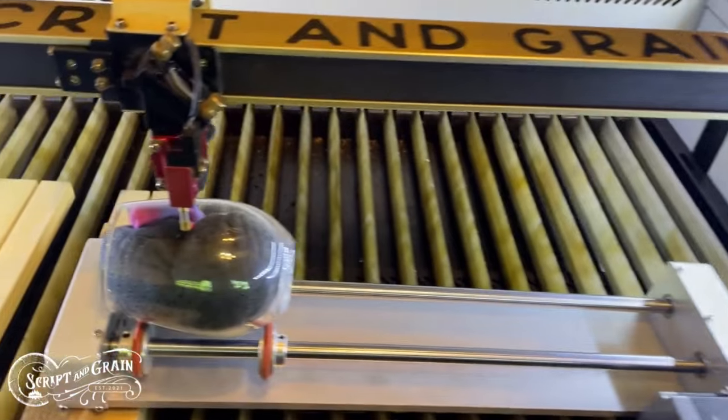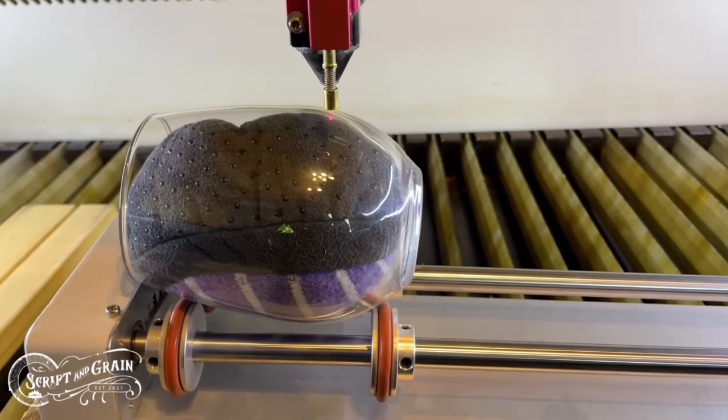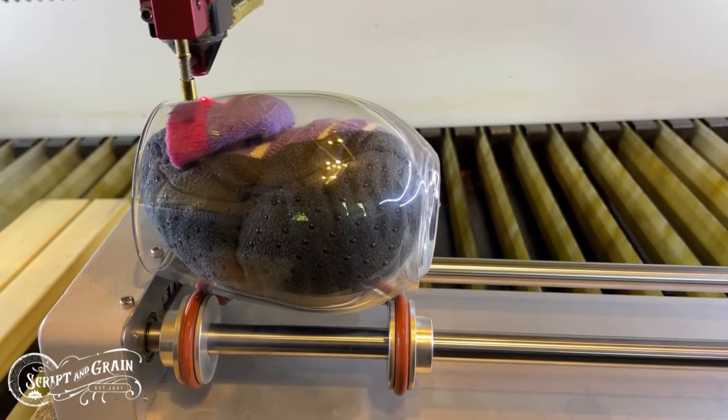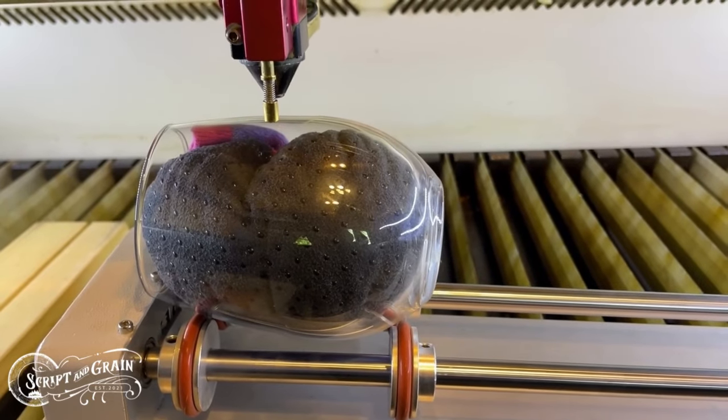After loading my file on the machine, I'll frame it on the wine glass to make sure that the size is correct and that it also stays on the wheels for the entire engrave. And it looks good, so let's try it out.